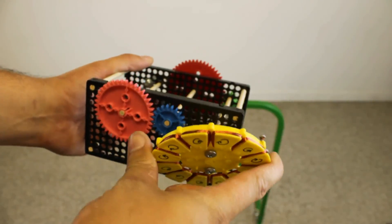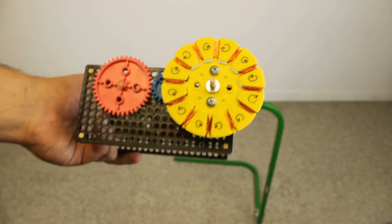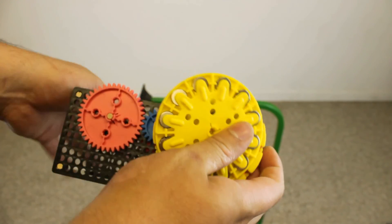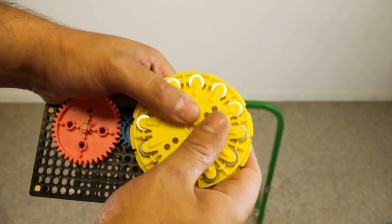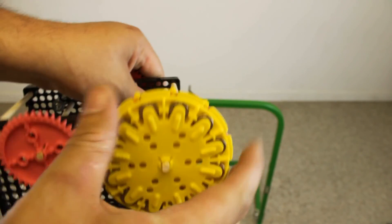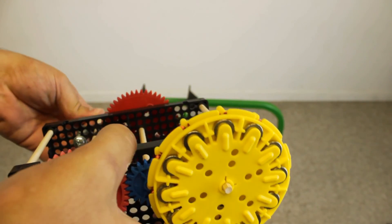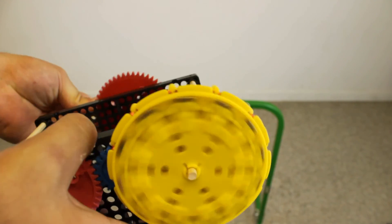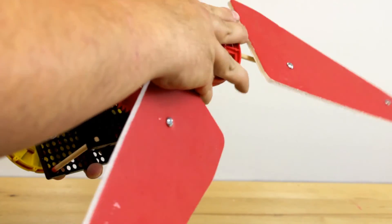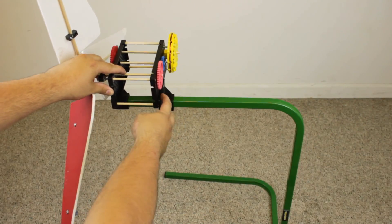Take your stator and place it onto the dowel. Then place a number 10 washer onto the dowel. Then take your rotor and place it onto the dowel — keep the rotor slightly away from the stator so that it spins freely. Then take your wind blades and place them onto the other side of the gearbox, and place the assembly onto our Teacher Geek wind stand.